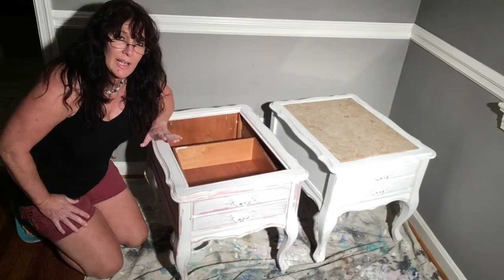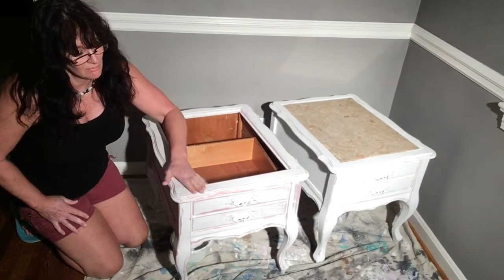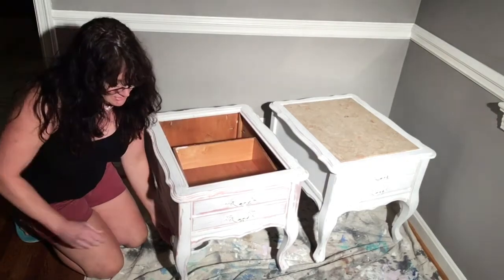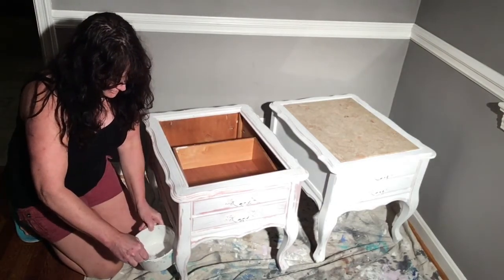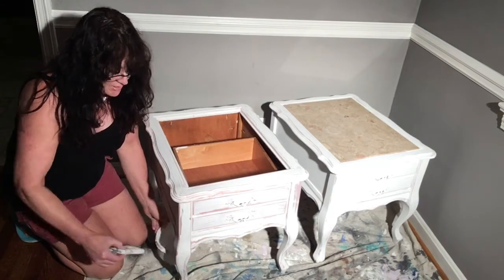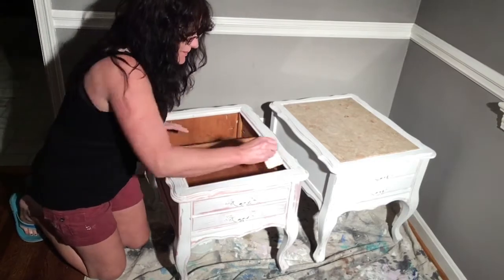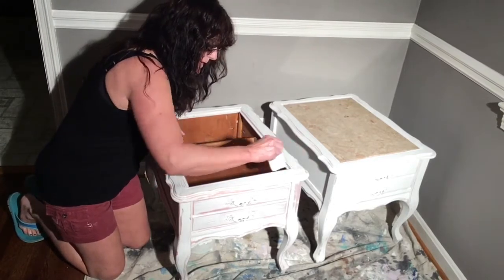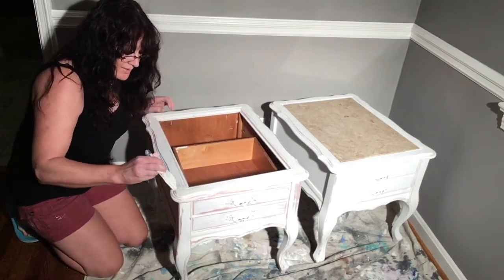I waited about an hour after I distressed this coat, just so the rest would get pretty dry. So on the second coat, the parts that I like the way they look already, I'm not going to do anything to them. I'm going to put paint in the areas where I think it needs paint.